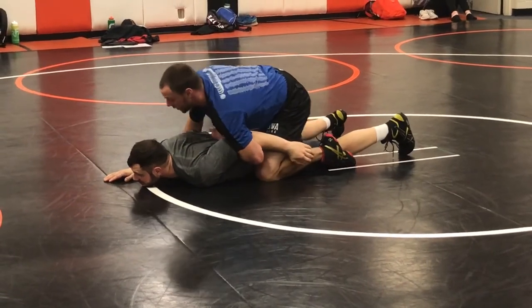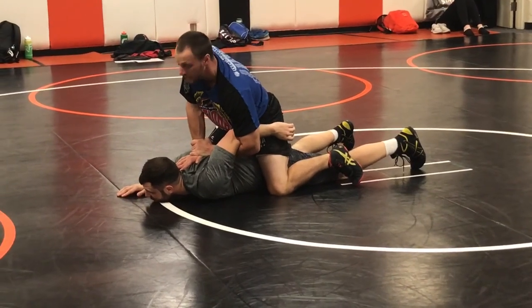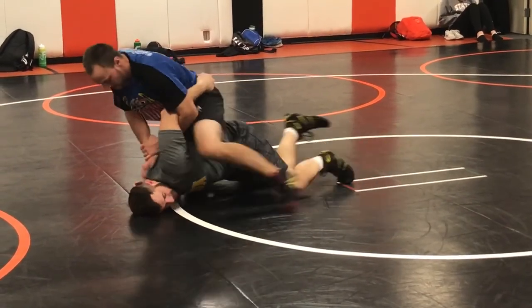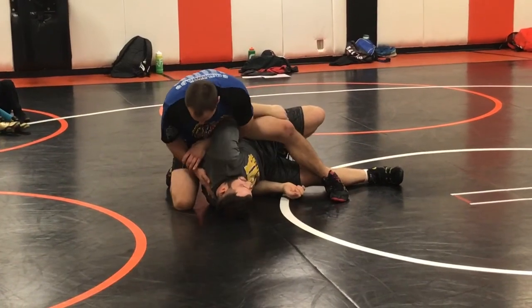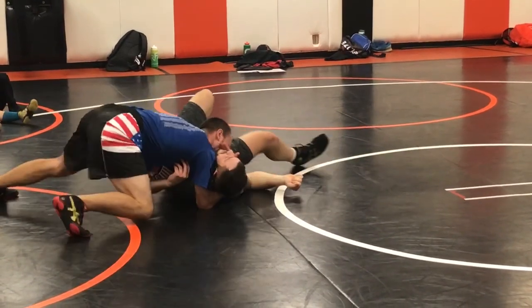Another thing I can do is I can take my free hand, post it right in the middle of Jaren's back, and grab my own wrist. All I'm gonna do is shimmy my knees up towards his head. As I do, the shoulder's coming up. So as I drive him forward, shimmying forward, he starts to come over. As he goes, my hand comes from the middle of his back, slides underneath his head, and I'm gonna tee off. I'm just gonna slide here and tee off.